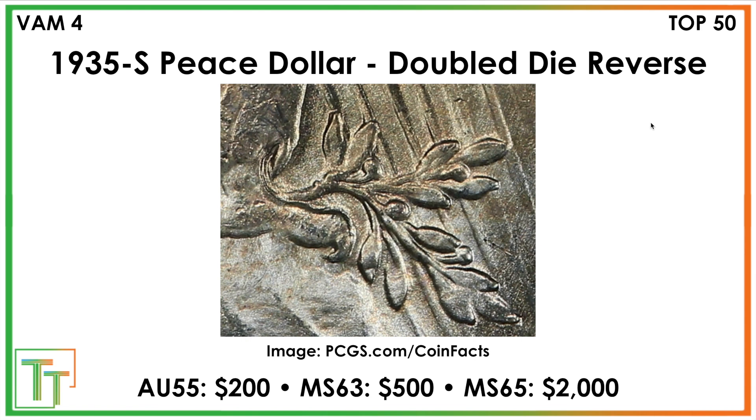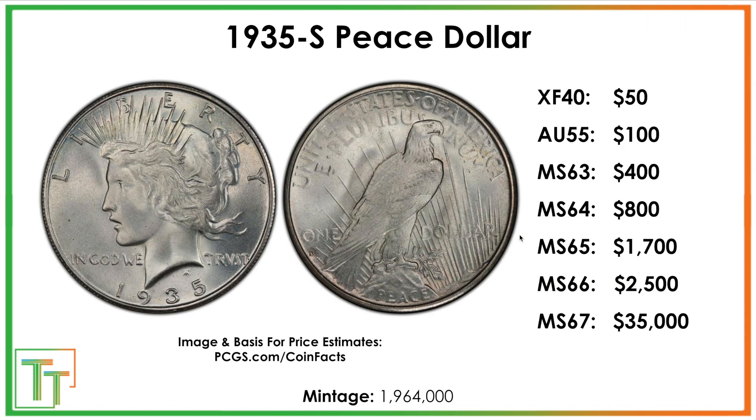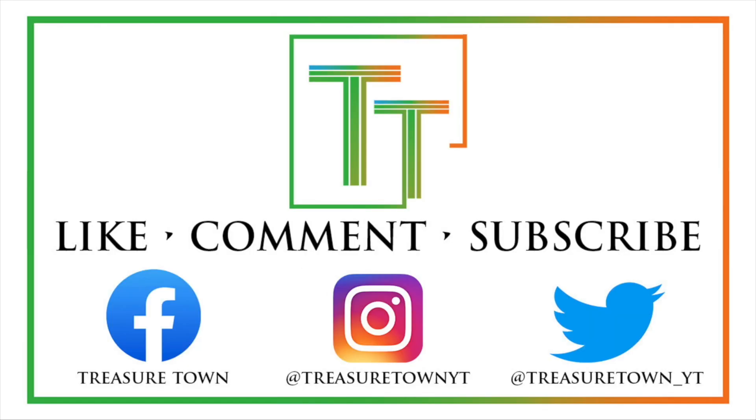Really, the key things here are the double die reverse VAM, as well as the minor variety of looking for the four rays, because those are better. And being very aware of what condition you're buying the coins in, because if you can make an upgrade, it's really going to be worth doing so. Thanks for watching the video.